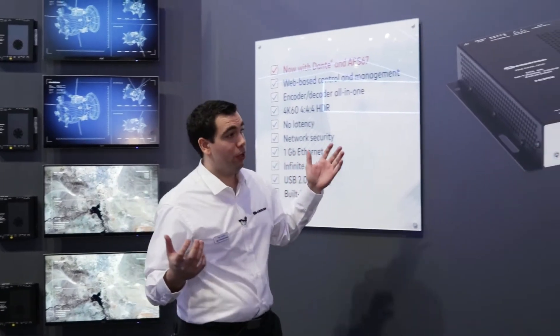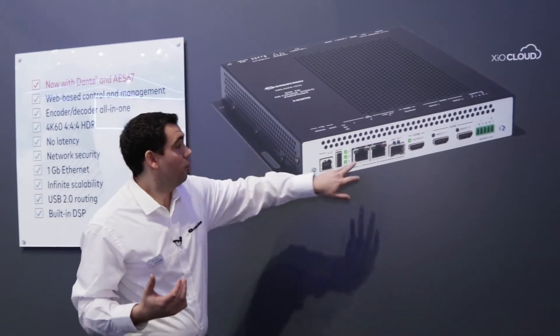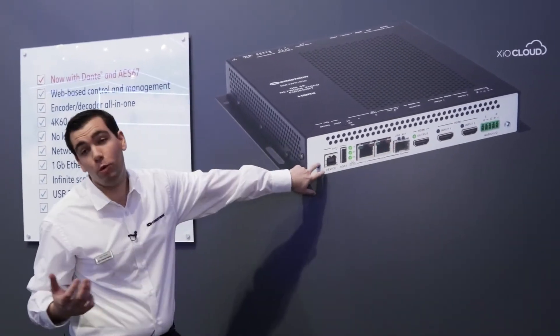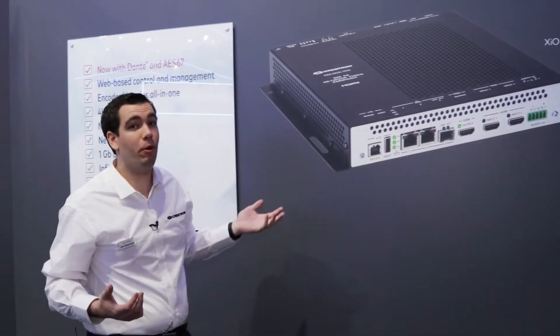The unit is composed of two HDMI inputs, one HDMI output, two copper Ethernet ports, one fiber Ethernet port, USB 2.0 routing, and an analog port which can be used either for import and extract.